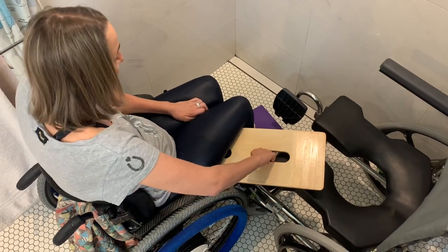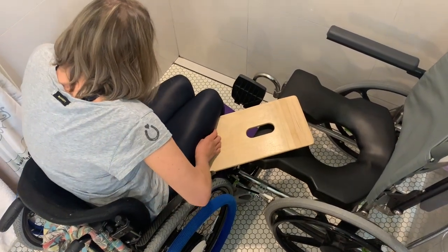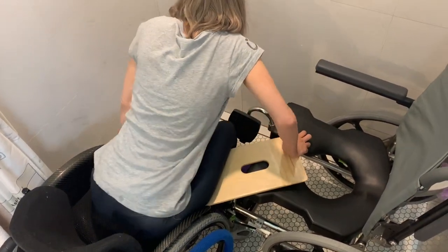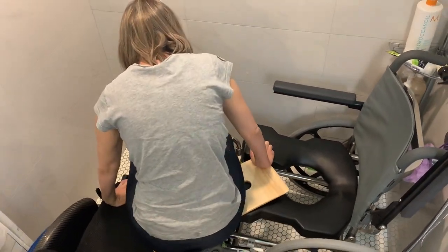Let's begin the transfer. I'll set one hand on the front of the cushion and the other on the edge of the transfer board, shift my weight forward, and then push to glide along the board.